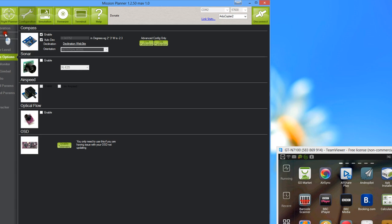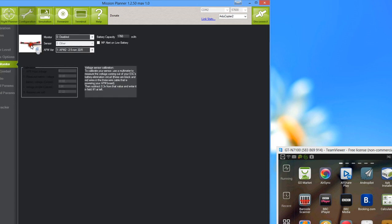Hardware options cover your compass and additional modules. You might have a sonar, airspeed sensor, or optical flow. The airspeed sensor is mainly useful in windy conditions to know if you can make it to a destination. The compass is built into the board — leave it on auto. That setting doesn't really matter much. Then you have the battery monitor section, which I don't have, but it looks relatively simple.